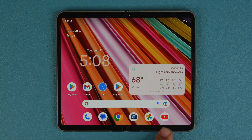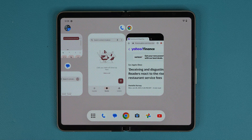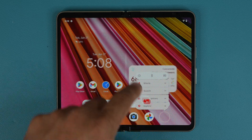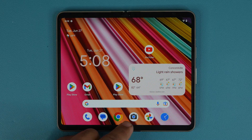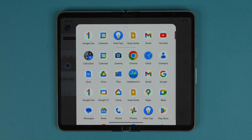The dock at the bottom replicates the app line from your home screen. If you want to modify the dock, the only way is to modify the home screen app row. For example, take the YouTube app out and put the Clock app in its place. When you pull the dock up, that becomes your new dock. You can have up to six apps there, and access everything else from there too.